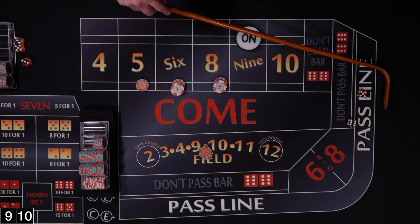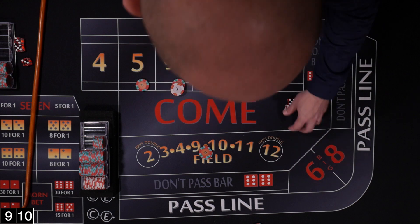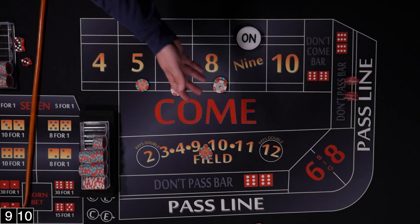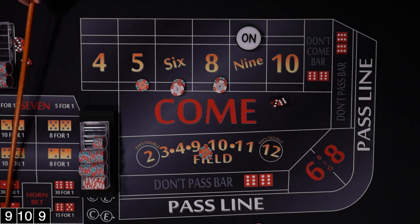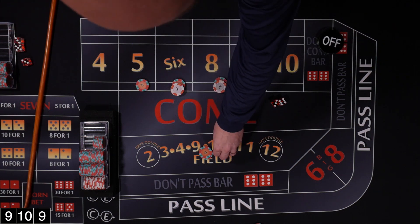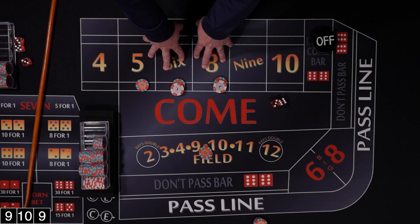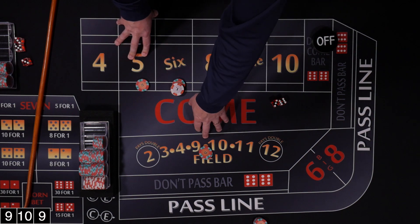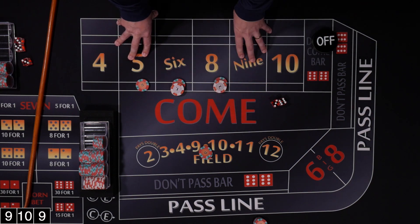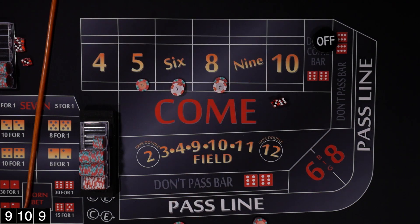Rolled a 10 — that's a field winner, win one-to-one. Then we rolled a 9, hit our point of 9 which is also a field winner. Our place bets are now off. When the puck is off, our field bet would be working for the come out roll, but for the purpose of this example we're going to pull it down and get a new point established.